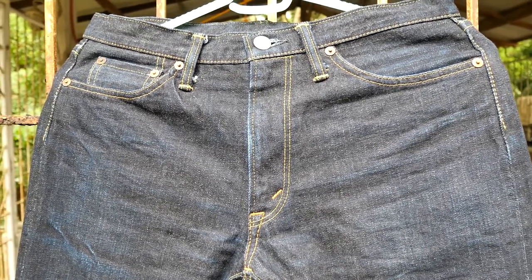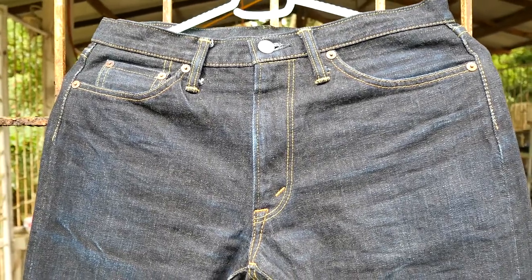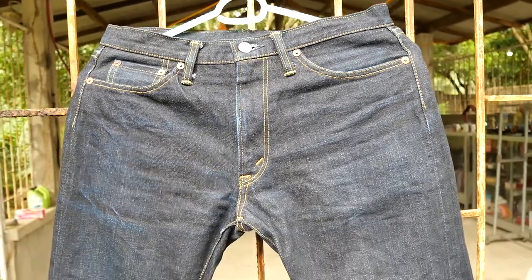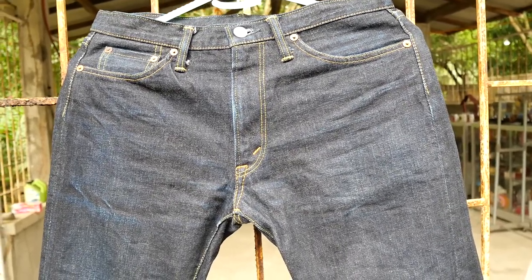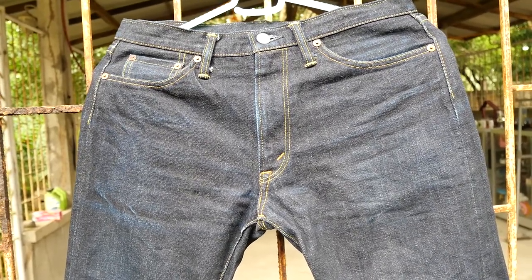Hello, welcome back to my YouTube channel. This is Hovenal Narcisse. Today we are going to feature my very first made-in-Japan selvedge denim, which is the Flathead. This has a model of 3001 and this is a 15-ounce selvedge denim.